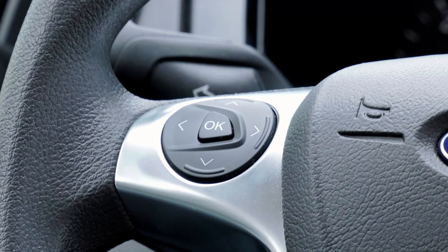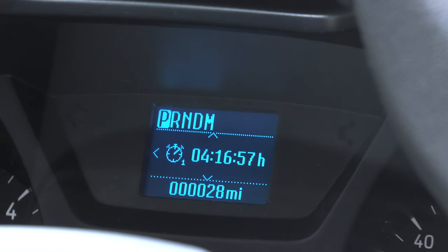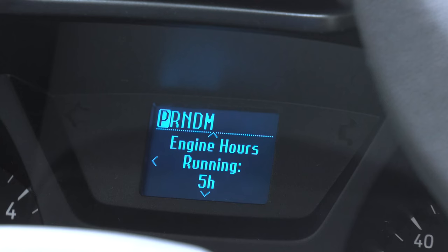Let's go through the menu here. You'll find your odometer, trip meters and reset, a trip timer, average miles per gallon, your outside temp, the speed your cruise control is set at, how many miles left in the tank until empty, your diesel exhaust fluid level, and how many hours the engine has been running and sitting at idle.